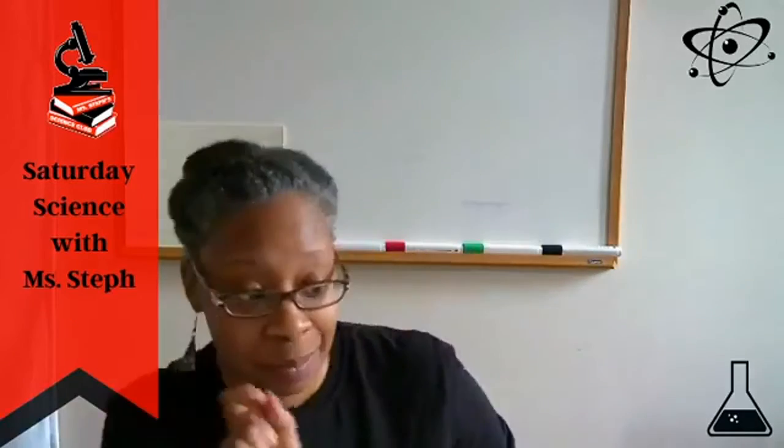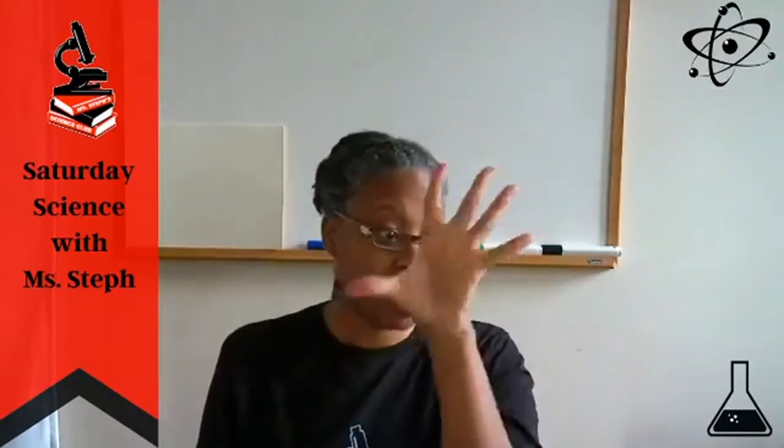We're live on both Facebook and Instagram. For those of you watching on the replay on YouTube, thank you so much — don't forget to subscribe so that you can be up to date with all of this fabulous science, arts, technology, engineering, mathematics content. It's Ms. Steph here. Let's go ahead and launch right into the activity and I'll do the chit chat a little bit later.